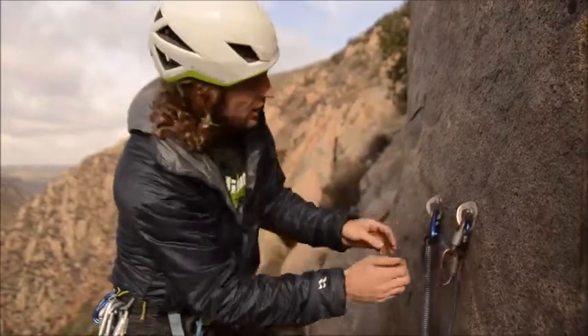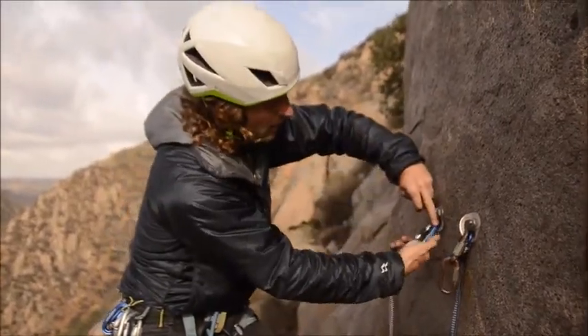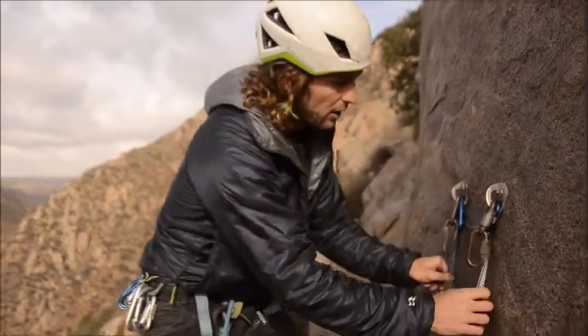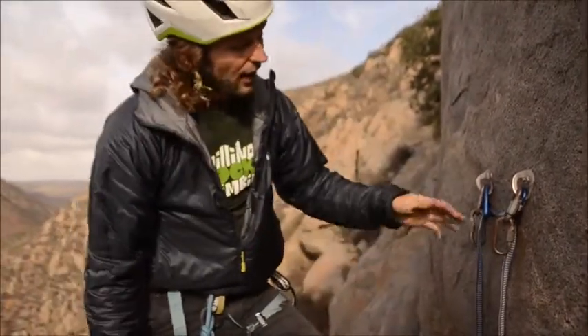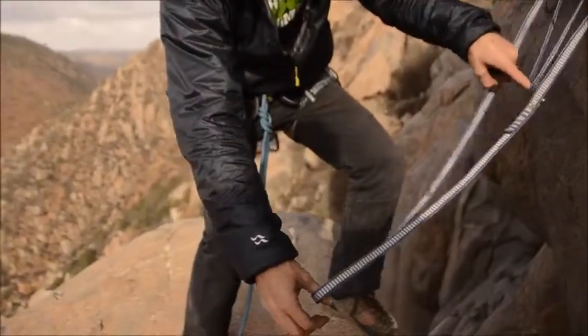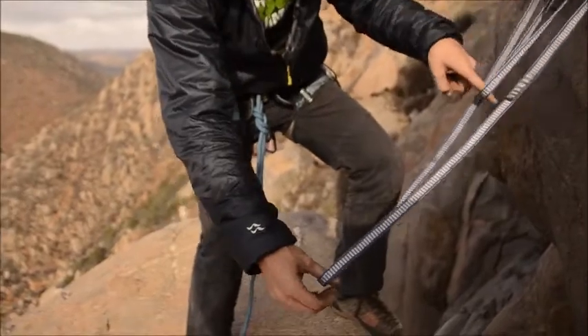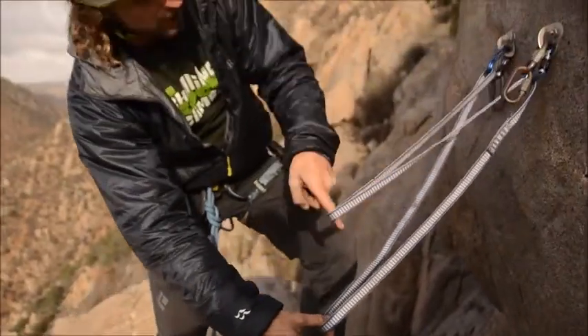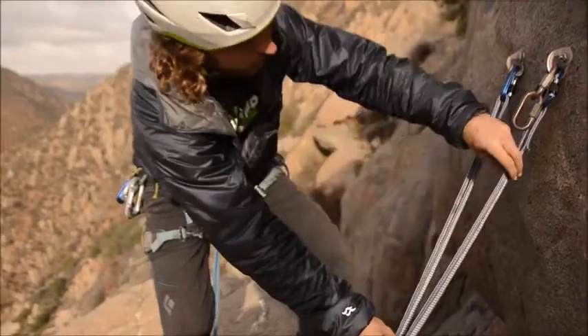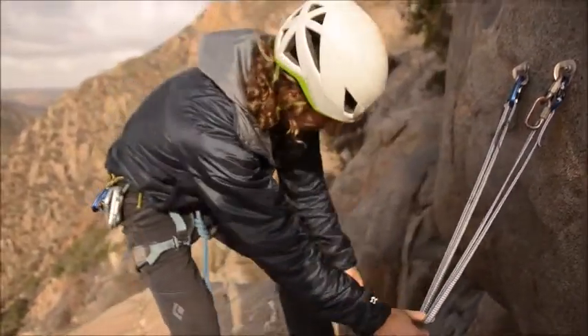Now I need to lock it down. I'm going to equalize the anchor, which means I pull the sling down in the middle between the carabiners and bring those two loops together.